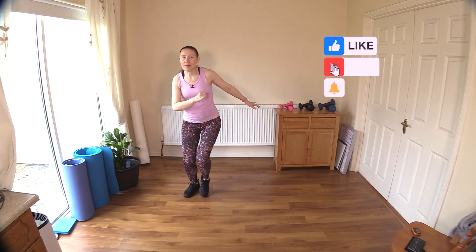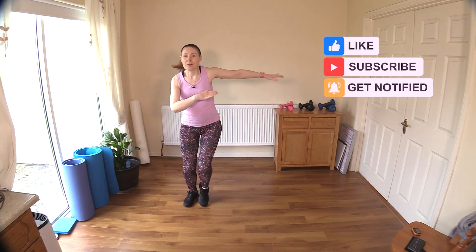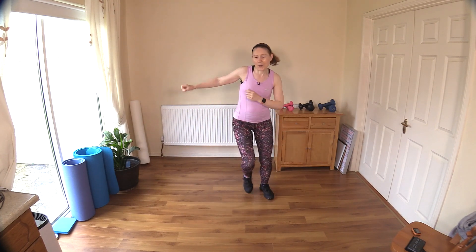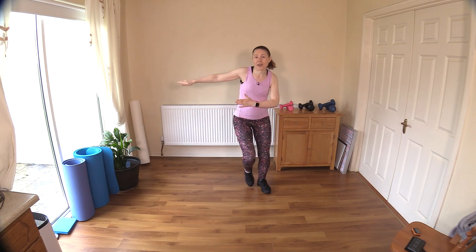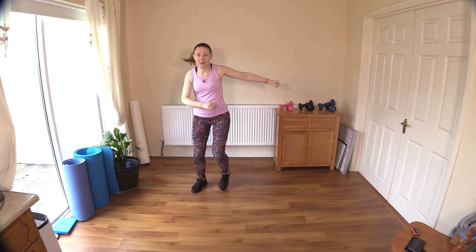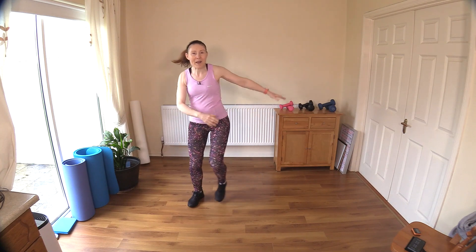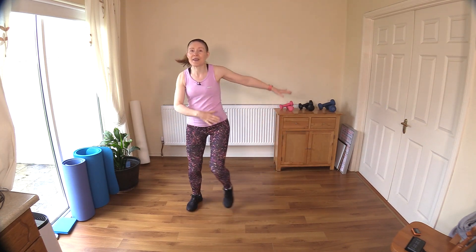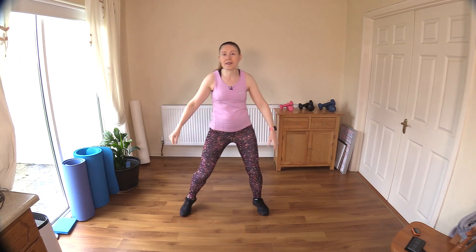I'm just step touching side to side here, bringing the arms out to the side, contracting those shoulders — engaging and targeting those muscles right from the start. Good work. You can move off the spot if you have the space, why not use it up. Take great big deep breaths now, get your breathing going, try not to hold your breath.